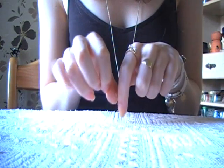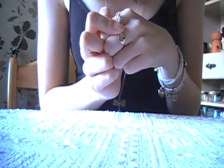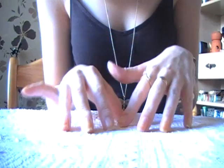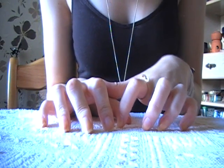Hi guys, it's Visual Sounds. I'm going to do my nails and I thought it might be interesting to watch. Well, maybe not interesting, but it might be quite relaxing to watch. So, here we go.